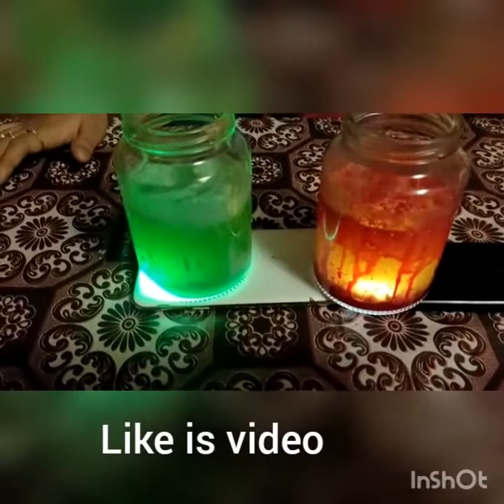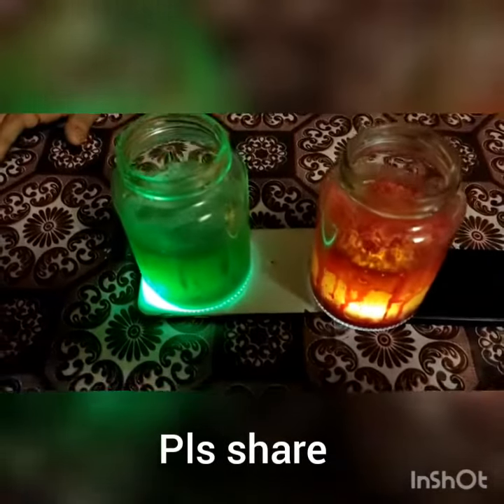If you like this lava lamp experiment, please subscribe, share and like. Bye, let's see you in the next video. Bye!